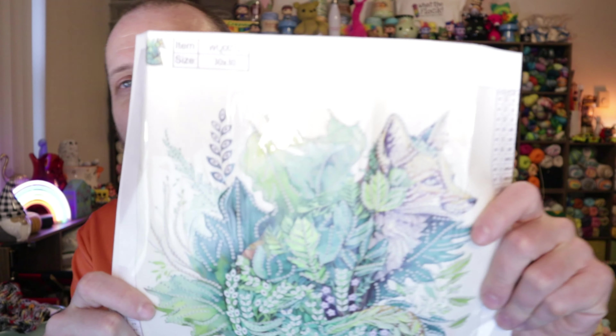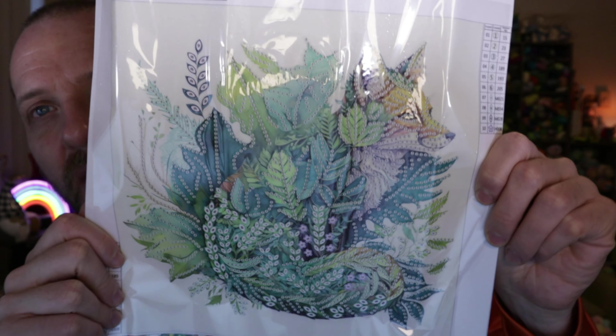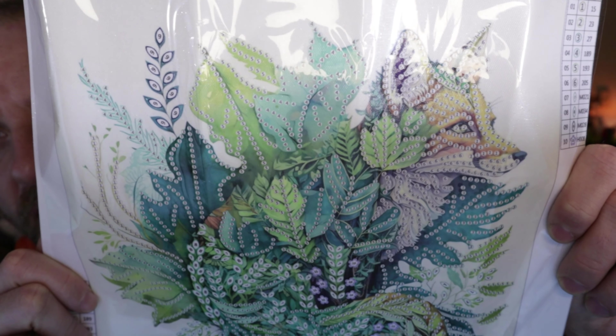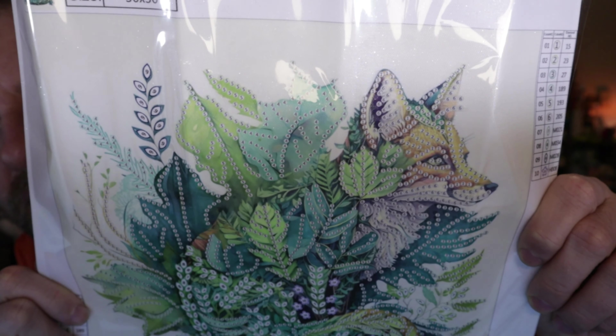So this picture is $3.99, and that is on December 10th, 2023 when I'm recording this — that's the current price, so if you're watching at a later date, the price may be different. But I love this. It's a little 30 by 30 partial special shaped, and it is a fox hiding in the brush. You got all the different kinds of leaves making up the fox's body. I just think it's really cool.